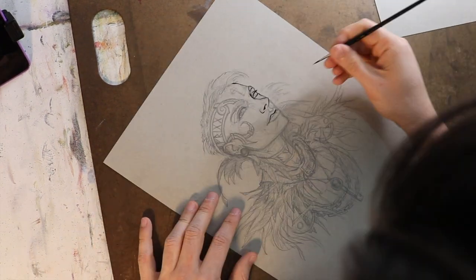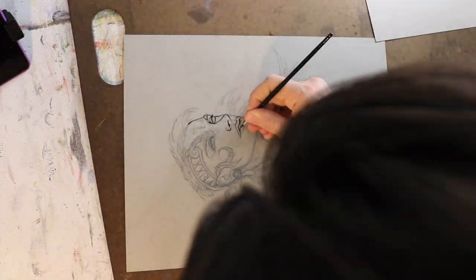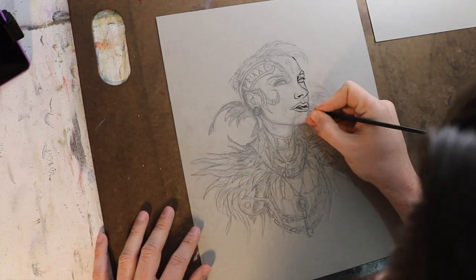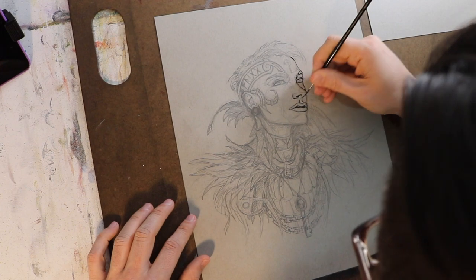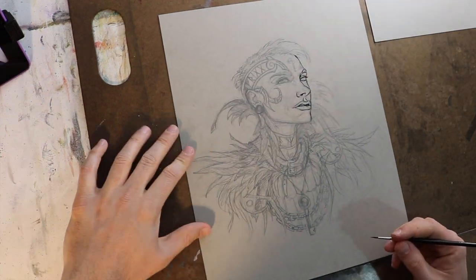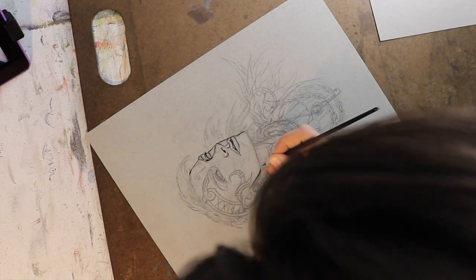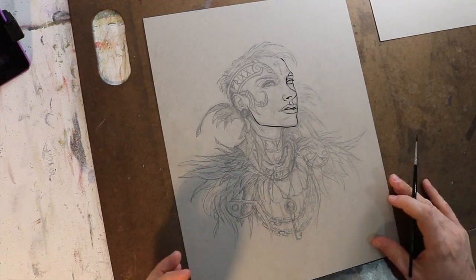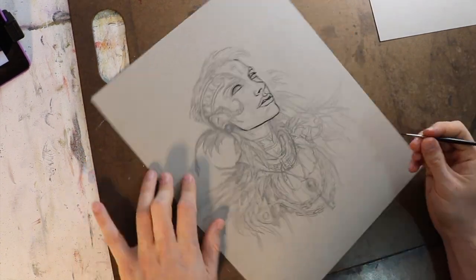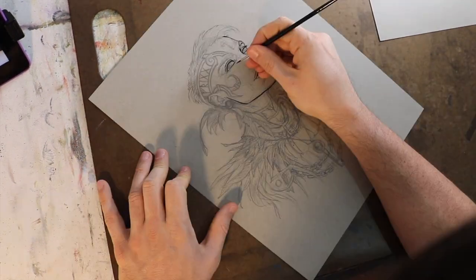That gray paper you see me using is Strathmore Toned Gray Mixed Media Paper. It's a 400 series from Strathmore, and it is an excellent thick paper. They do also make it in a tan, but I find for inks it looks better on gray tones, though if you choose to use a brown ink, that can look quite nice on the tan paper.